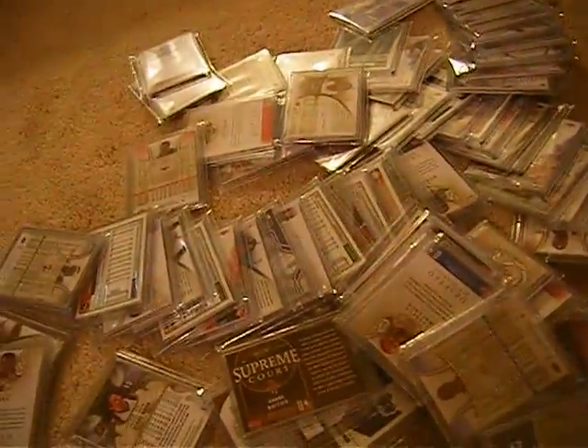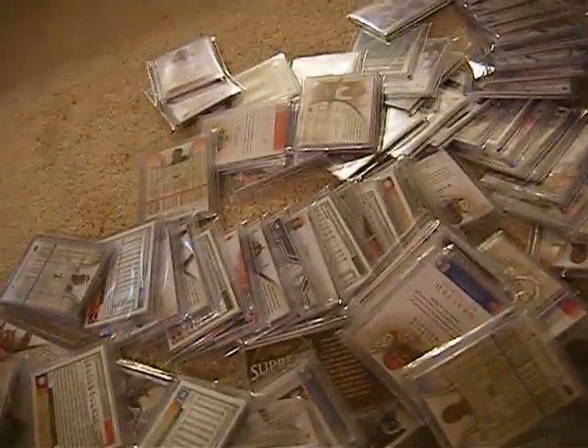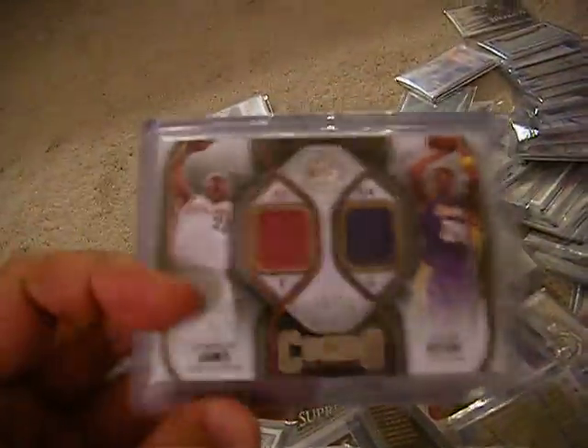What's up guys, I'm back with the mystery packs. I finally got these sealed up. So how it's going to be, it's going to be like this one.